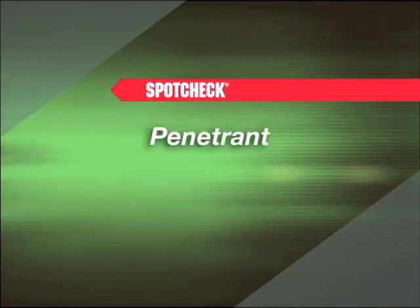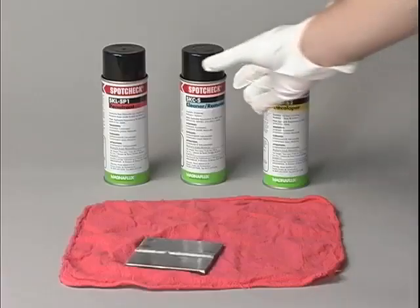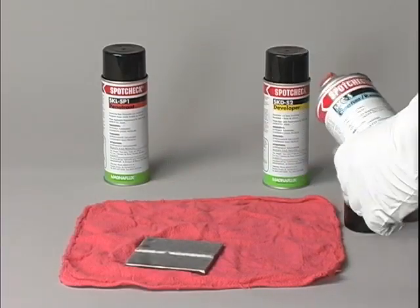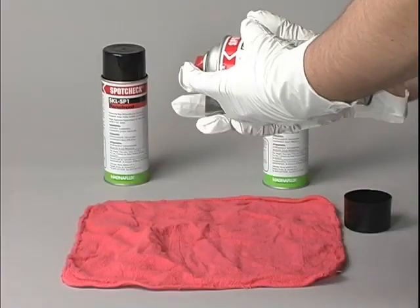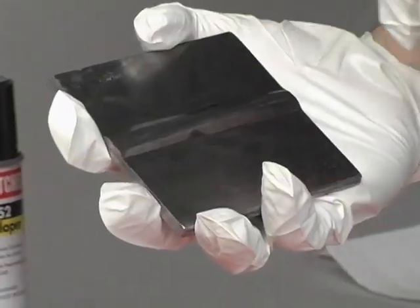Penetrant processing requires more steps than magnetic particle testing. Step 1 is a very important step: all paint, grease, oil, sand, dirt, and scale must be pre-cleaned from the part in order to open cracks and allow the dye to penetrate.